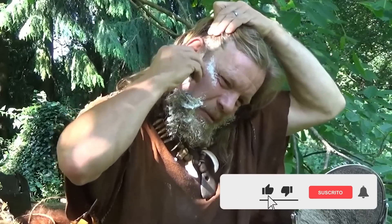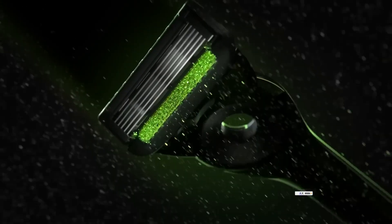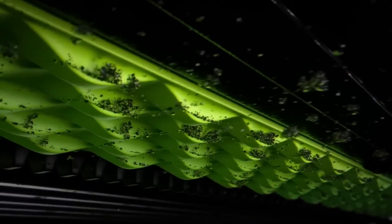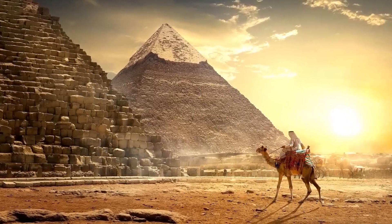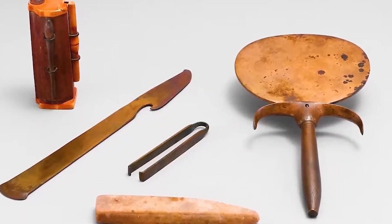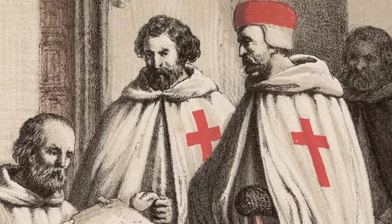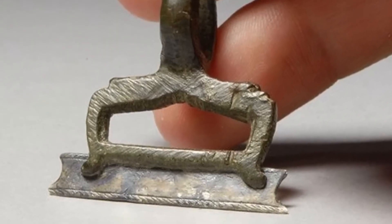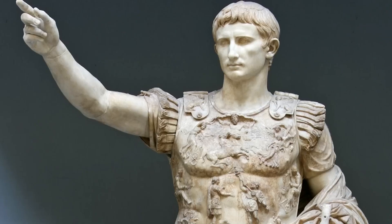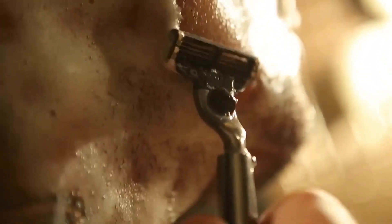Humanity began shaving over 30,000 years ago with rocks as blades. Since ancient times, these tools have been part of men's personal care and hygiene. In ancient Egypt, the first shaving instruments were created — razors made using different materials such as bronze. Before entering temples, priests had to shave. Shaving tools were also created in Greece and Rome, where the ideal of beauty was a hairless body. Even the Romans shaved before going to war to prevent their enemies from pulling their beards, as this could become a disadvantage.